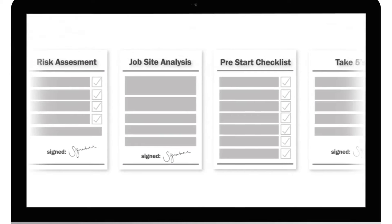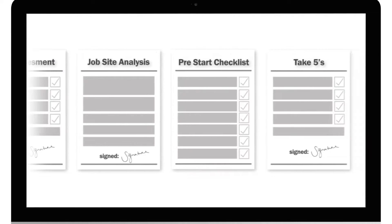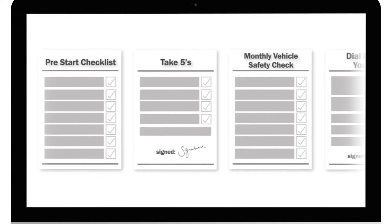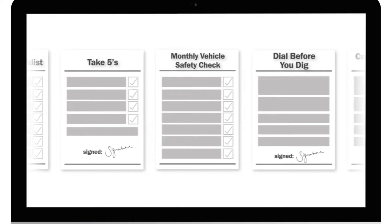So what are Servicemate forms? Basically they allow you to complete almost any kind of paperwork that you're currently filling out by hand, electronically. You can use them for inspection reports, job site risk assessments, checklists, simple contracts, routine maintenance checks, compliance certificates, and more.